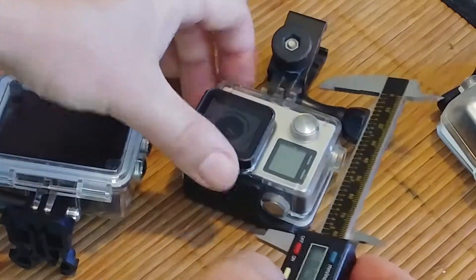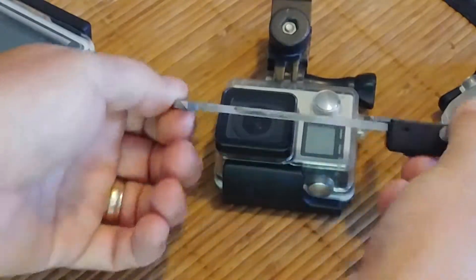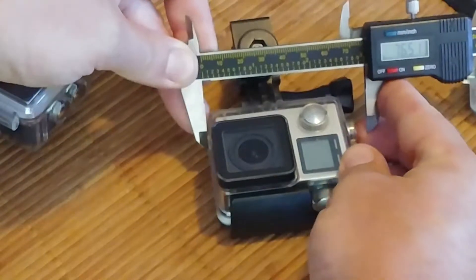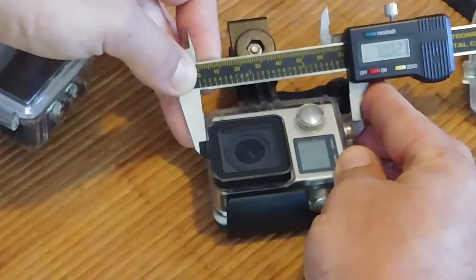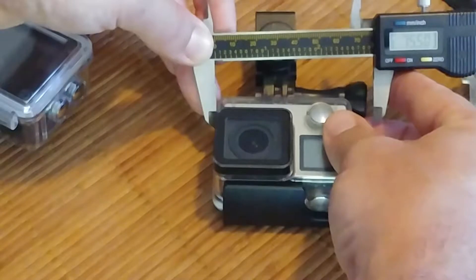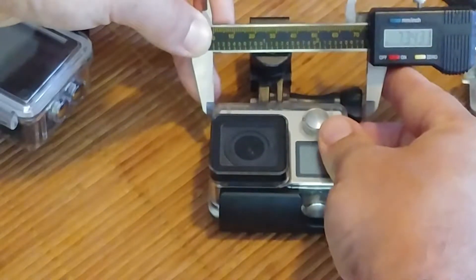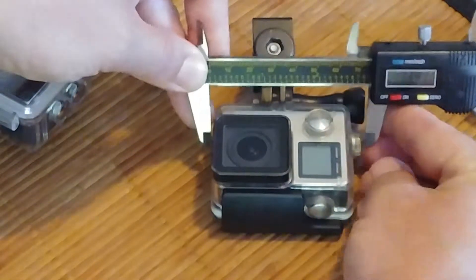So this is a Hero 4 case, a smaller case. It's going to be right around 70 millimeters. If you include the screw, it'll be more like 75 millimeters. It'll be safe with 74 millimeters.